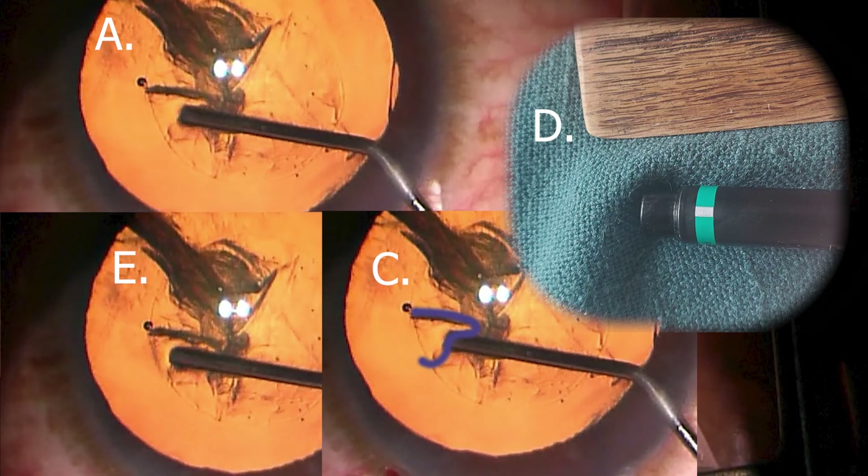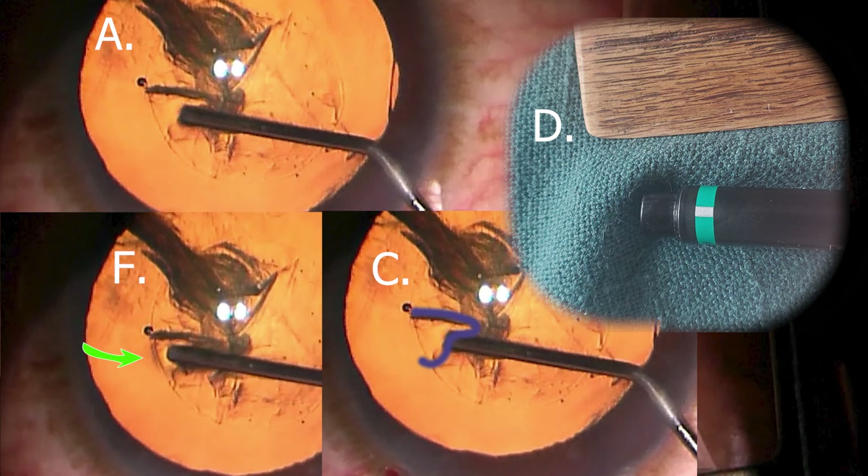This is further seen if you look at the shadow beside the green arrow in E versus the lack of a shadow beside the green arrow in C. Continue making the same observation with frame F.